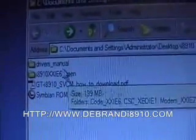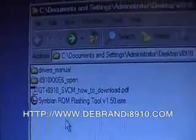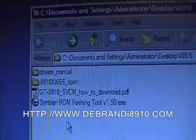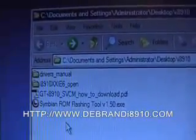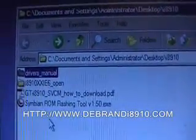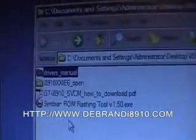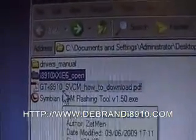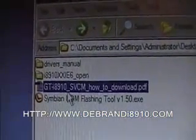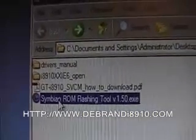To do this we need a PC and the required files. These files have already been downloaded. To download these files, visit the website shown below — there are links provided on where to go to get them. So we've got the drivers, the ROM files, a how-to PDF guide, and the Symbian ROM flashing tool.